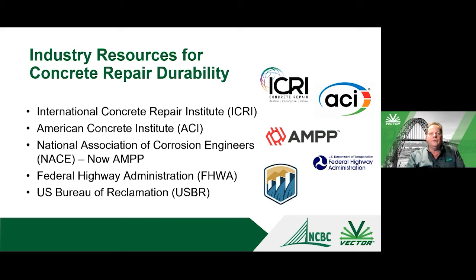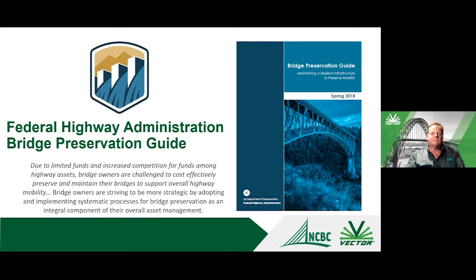There is a lot of information already available to deal with corrosion-related repairs, from many industry organizations. The International Concrete Repair Institute is very heavily focused on concrete repair. The American Concrete Institute has a whole section focused on repair and rehabilitation. AMPP — formed when NACE merged with the Society for Protective Coatings — and the Federal Highway Administration are also key resources. The FHWA has a bridge preservation guide, updated in 2018, that's free to download.